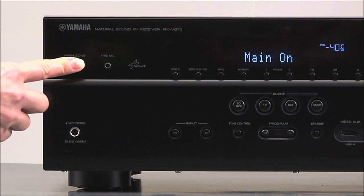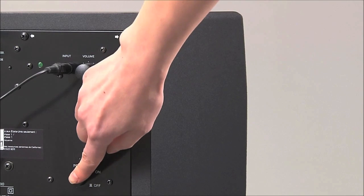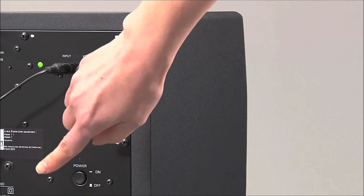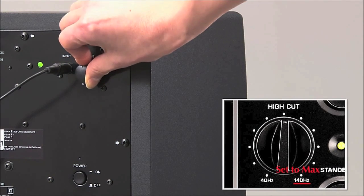To start the YPAO calibration, turn your receiver on. If you are using a subwoofer, turn it on and set its volume control to halfway, and if it has a crossover control, set that to maximum.